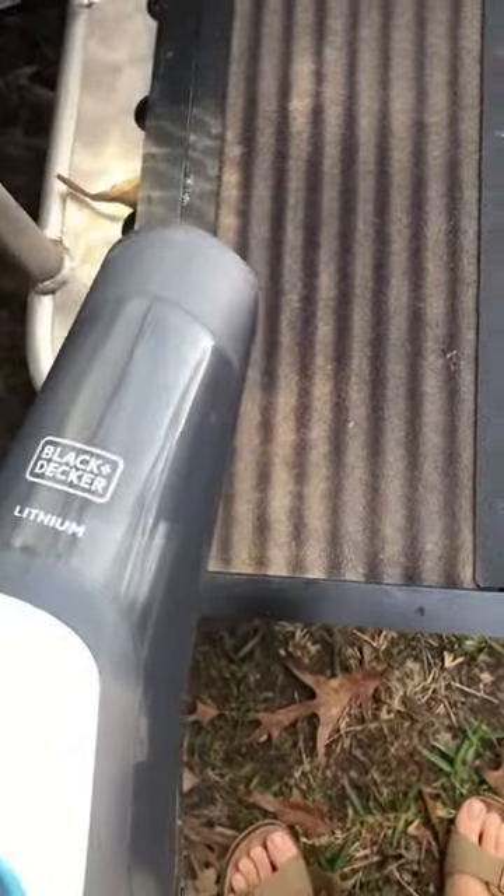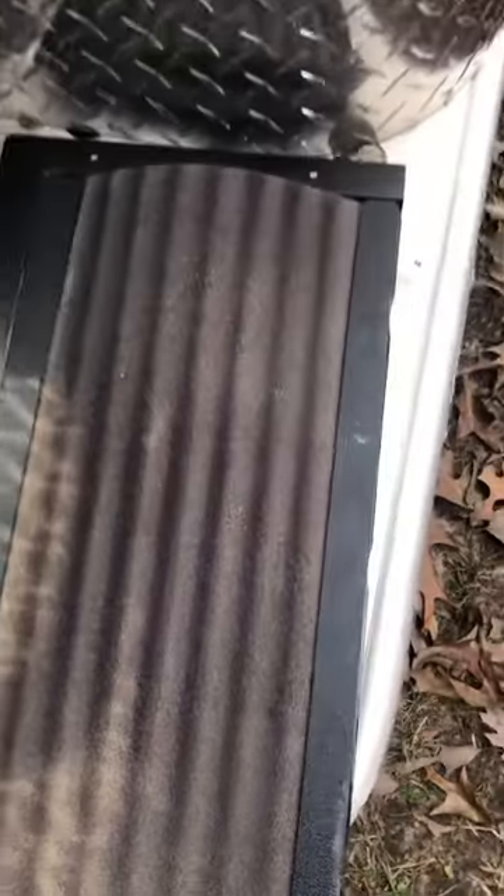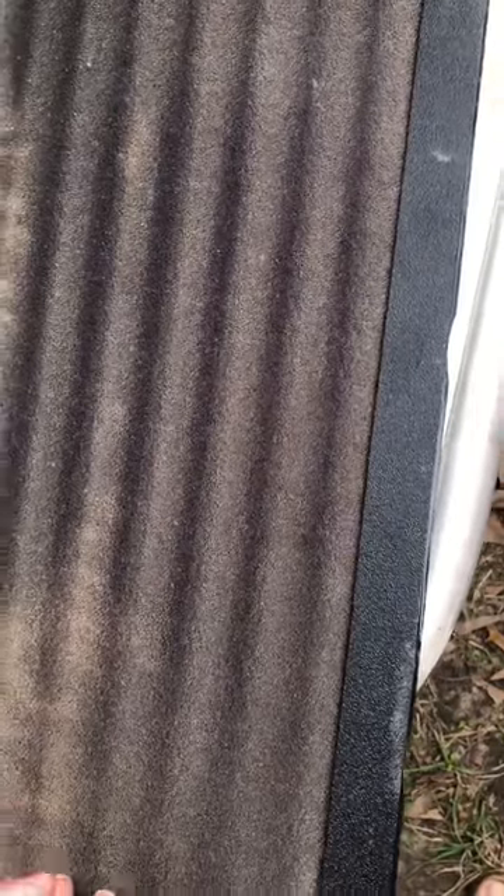Now I'm going to vacuum it with my Black & Decker just a little bit. You can lift it out of here and get the edges — those edges just kind of come off.